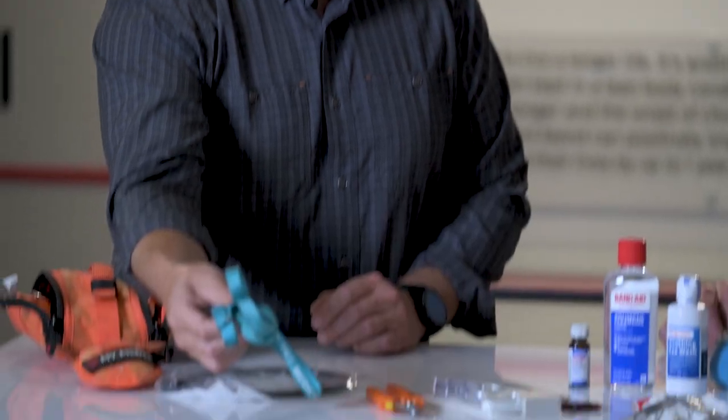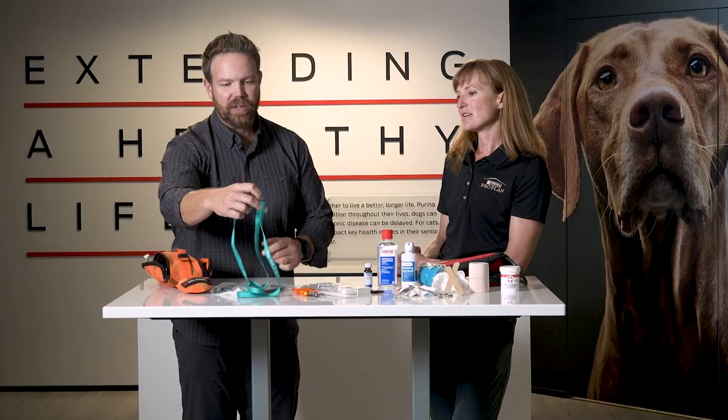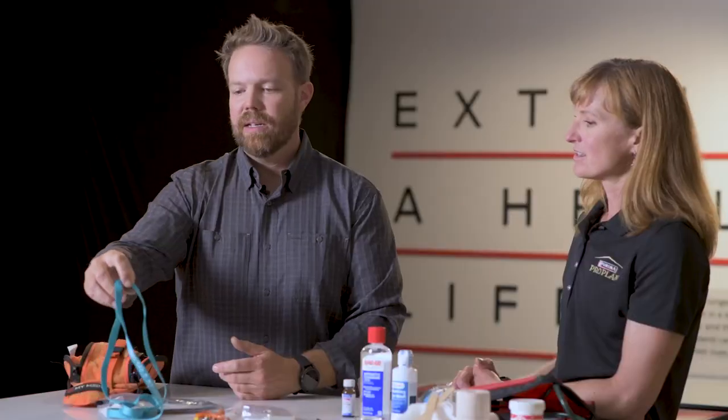One of my favorite things and something I would never leave home without is a basic slip lead. This weighs next to nothing and it's absolutely critical to use to leash up a dog if you need to cross a highway or some other sort of hazard. It also really serves as a muzzle in a pinch.